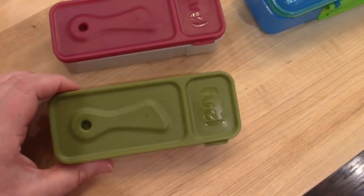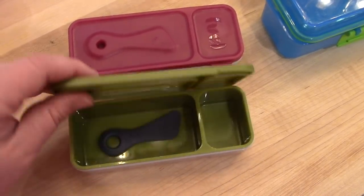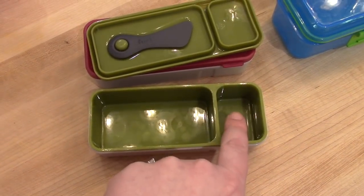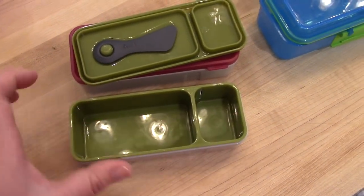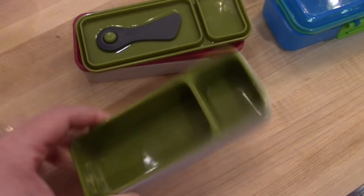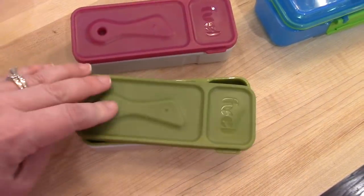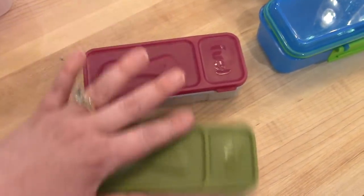These I actually picked up from Target several years ago. If I can find them I'll link them, but they are the Fuel brand. They basically come with a spreader inside, so if you wanted to put cream cheese or something that needed to be spread, you could do that. What I've used them for is carrot sticks or carrot chips and ranch to send the kids with, or hummus and veggies for myself. They are a little bit smaller, so not a ton of food fits in here. I've also done pretzels with Nutella for the kids to take to school — they've used these both for lunch and snack.